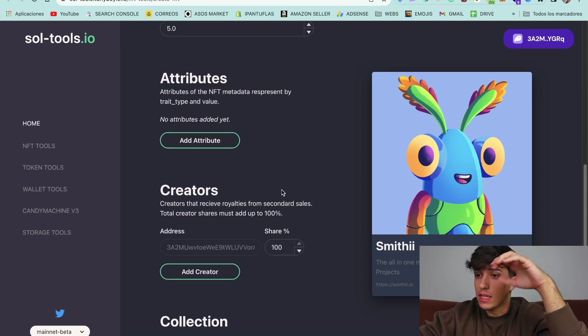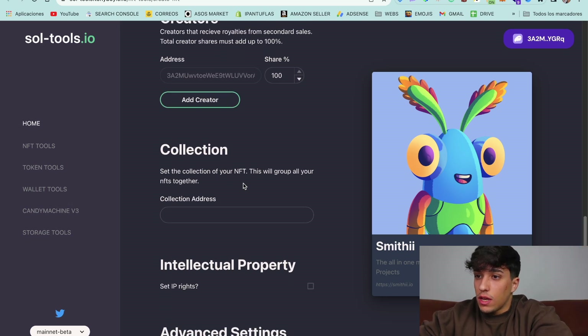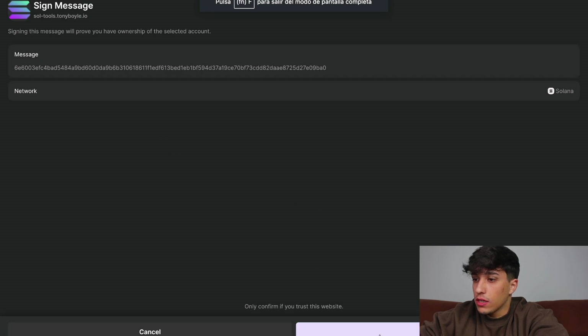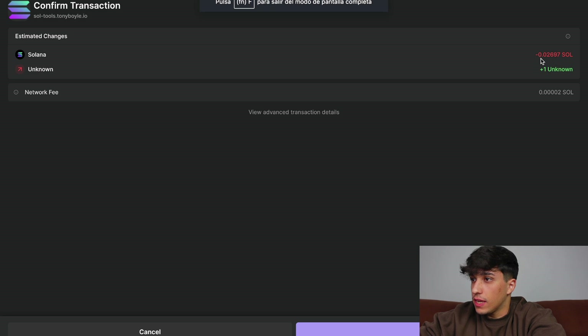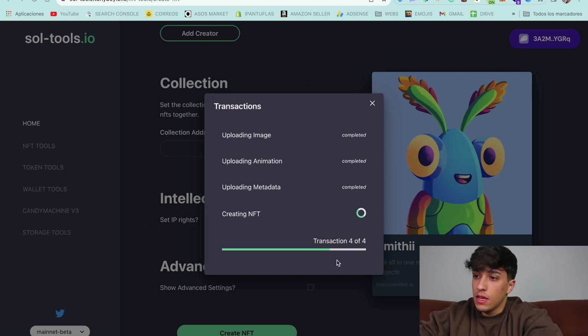We can add attributes to the metadata — in this case I won't do that. We can also add different creator addresses for receiving royalties. Then we click on 'Create NFT.' We are uploading the image and need to confirm a transaction. Now we sign a transaction to finish the upload, continue uploading the animation, confirm again, then sign another transaction. Finally, we upload the metadata to finish creating the whole NFT. The fee is 0.02697 SOL. We confirm, and our NFT will be created in just a few seconds.